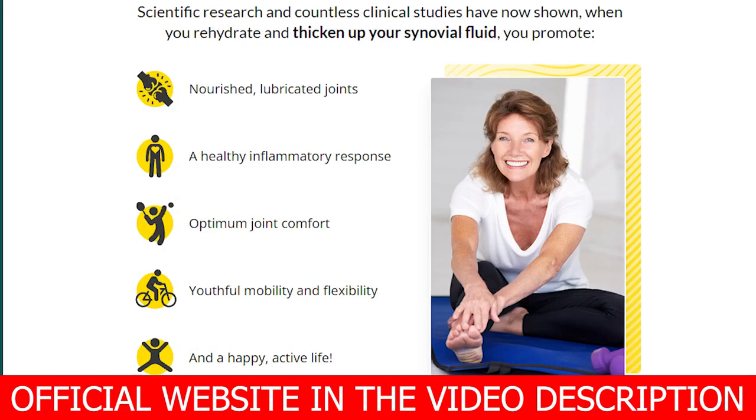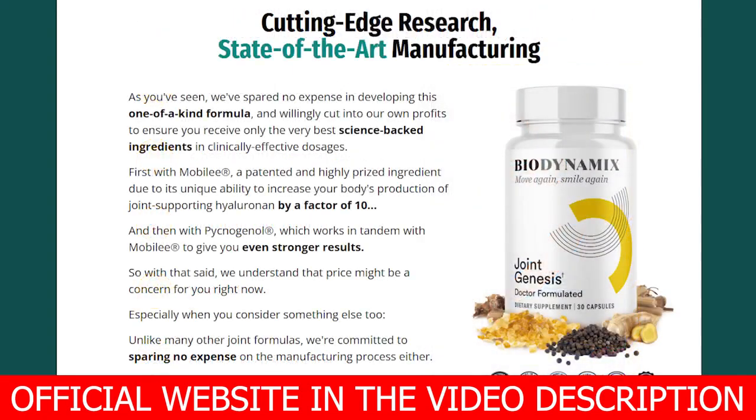Mobilee's hyaluronan is 10 times more effective than standard hyaluronan used in previously successful clinical studies. This helps to quickly lubricate and cushion the joint, nourish the cartilage tissue, and soothe inflammation. To take Joint Genesis, simply take one capsule per day with water, preferably in the morning.